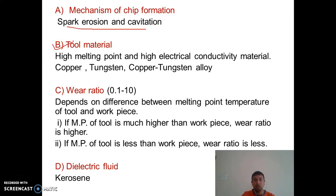The second point is tool material. The tool material should have a high melting point and should be a very good electrical conductor. Generally, copper, tungsten, or copper-tungsten alloy is used, as these have very high melting points and are also very good conductors. These are the tool materials generally used in electric discharge machining.